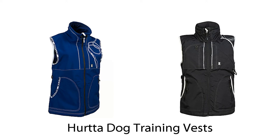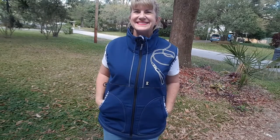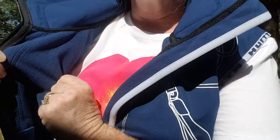Herda Dog Training Vests are the ultimate in dog training attire. There are two styles and both have lots of pockets and other features that make them useful in a variety of indoor and outdoor dog training situations. The Herda Four Pocket Softshell Dog Training Vest is made from waterproof and breathable soft shell fabric with a warm, cozy, soft lining.